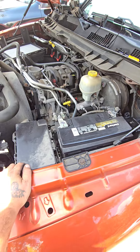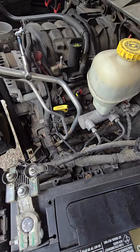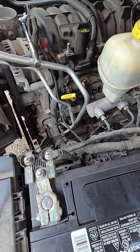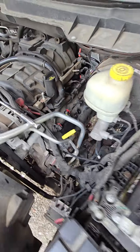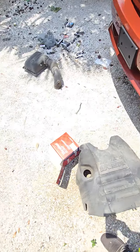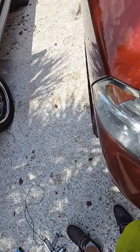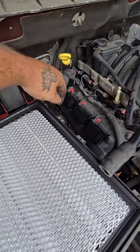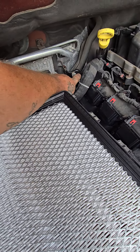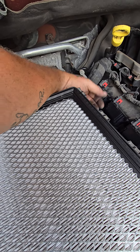You can only see the first two cylinders from the edge of the vehicle, and from the front you can see the back two — that's pretty much it on this side. It's 10 millimeters that holds the ignition coils down; the new ones should come with new bolts. Pull the wire connector off here — the Christmas tree clip — and get it out of the way.